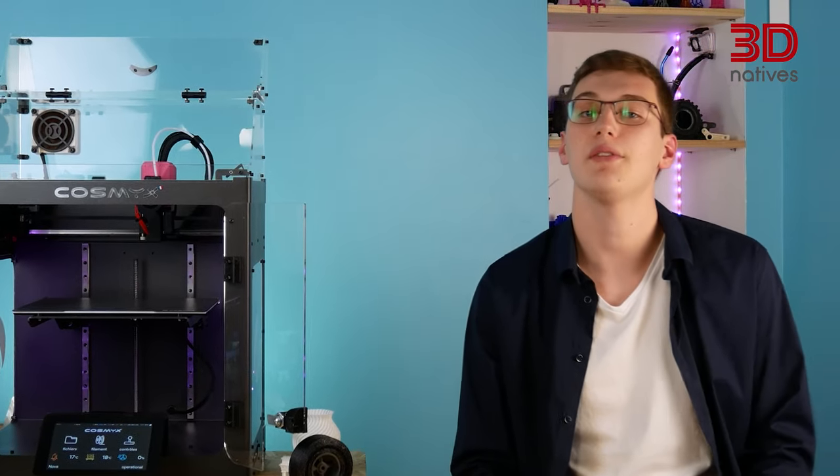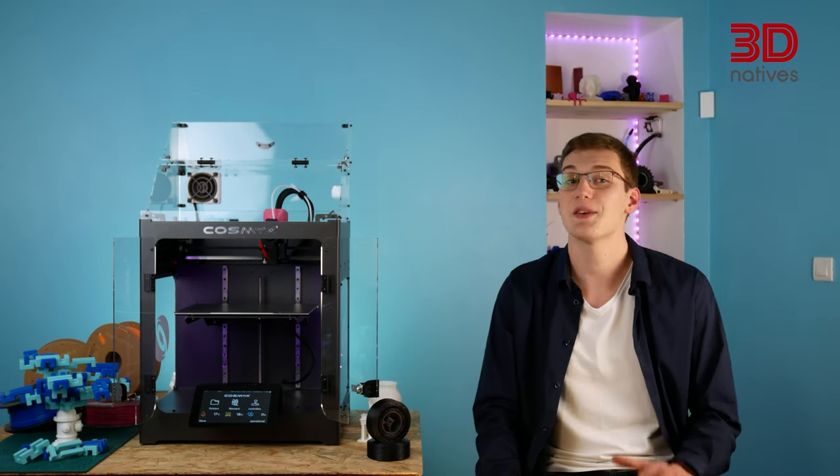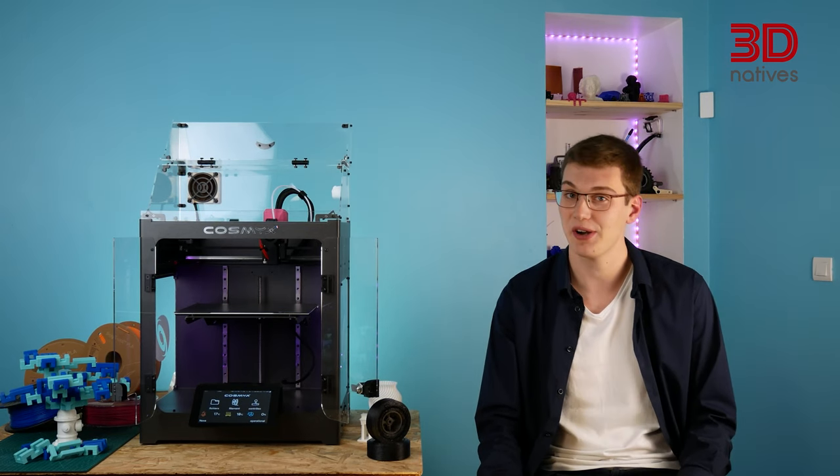All this PPE was made for the Vizier Solidaire charity, which provided around 1.5 million visors during the pandemic. The Nova is COSMICS' first 3D printer; however, it relies on years of experience and hundreds of thousands of print hours. We had the pleasure to test this newcomer to the desktop FDM market and today we're going to look back at our experience with it.